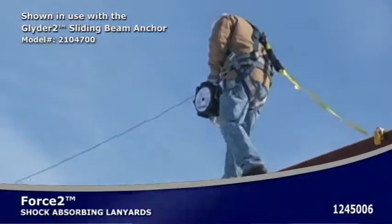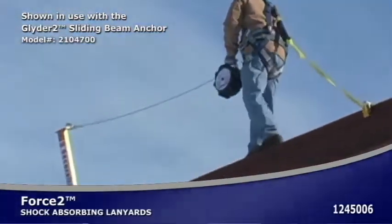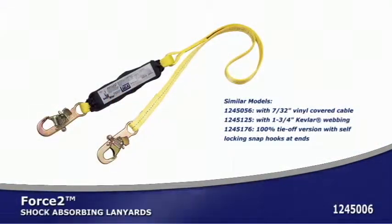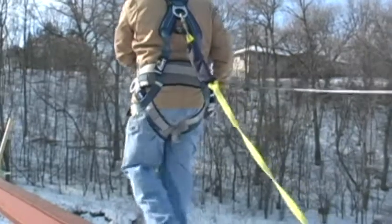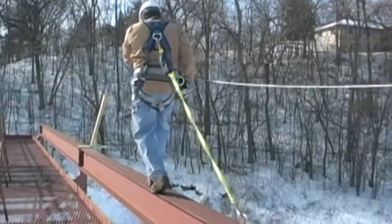Force II shock absorbing lanyards are used when there is no overhead anchorage and your only option is to tie off at your feet. It can be used for up to a 12 foot free fall and limits the arresting forces below OSHA's limits. It can also be used as a standard lanyard for workers that require a capacity of 300 pounds to 420 pounds.